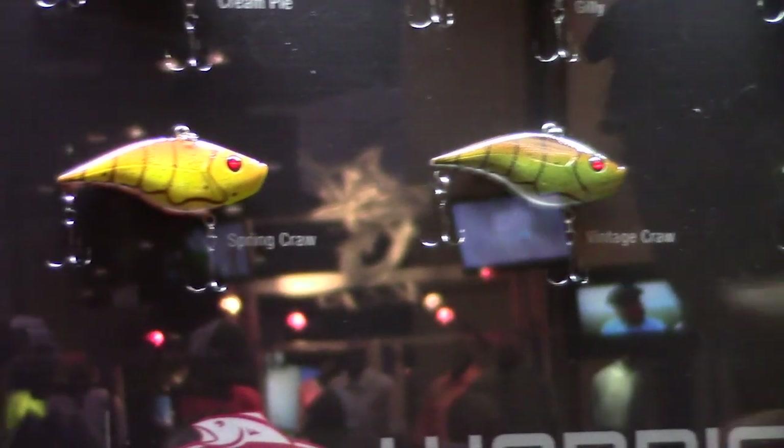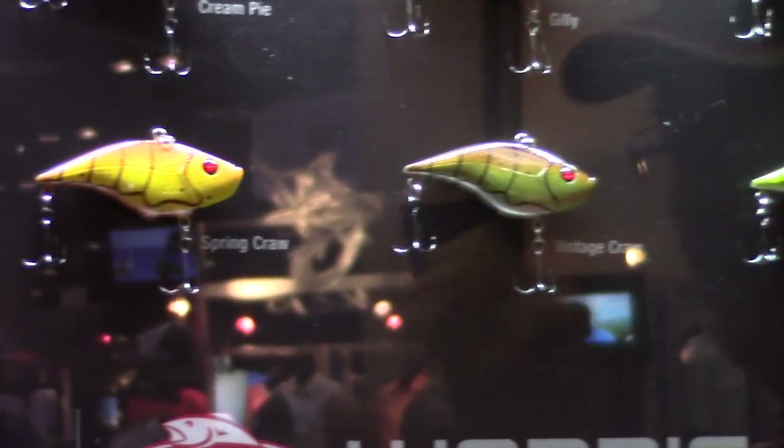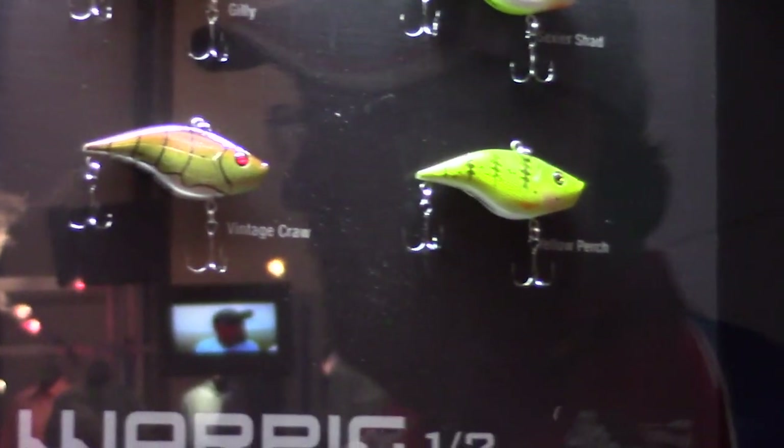The key is that this bait gets its vibration not from the lip, but going from the eyelid down, from thin to wide. That way you get a lot more vibration, and the bait performs so much better.